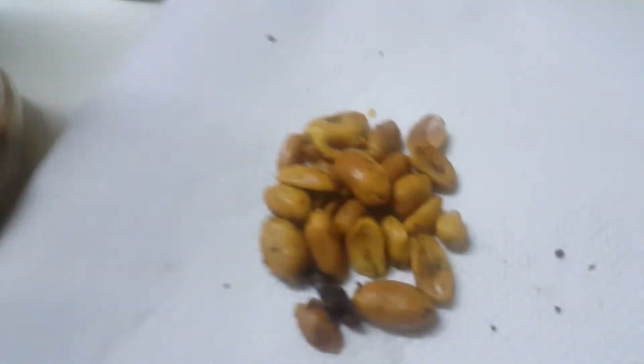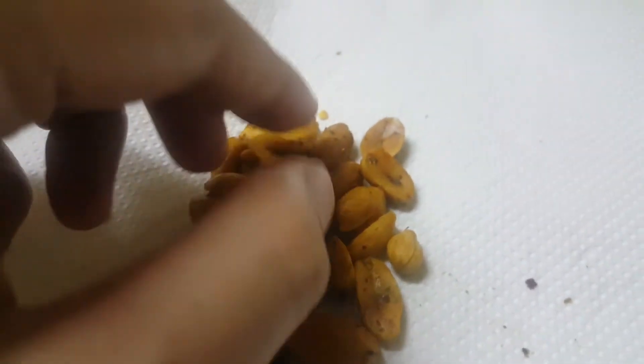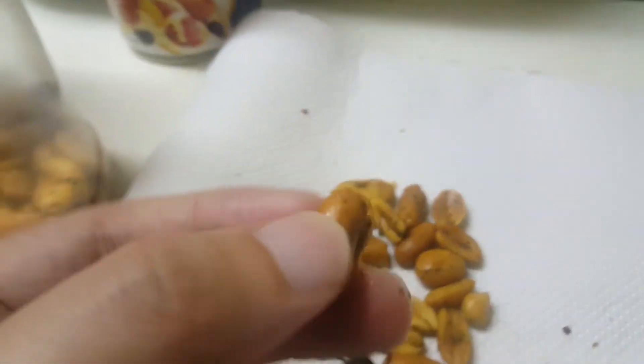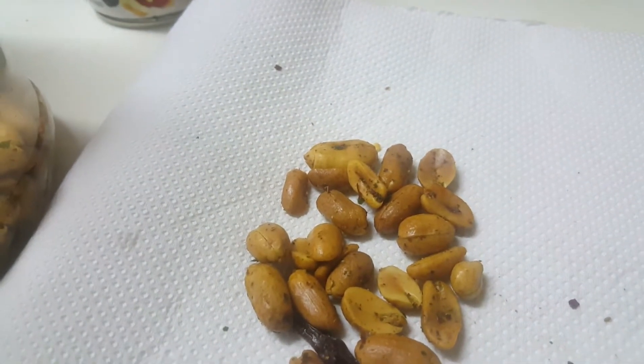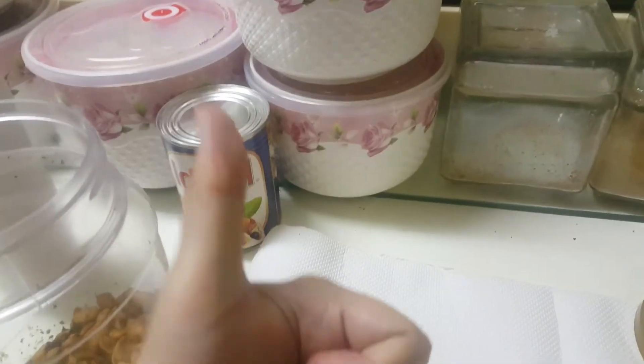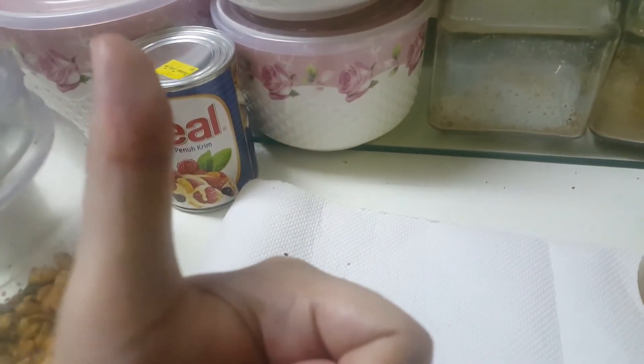I'm selling this online, so if you're interested in getting it you can click on the link down below. As you can see it looks very, very nice. Let me try — you can never go wrong with homemade chili groundnuts.